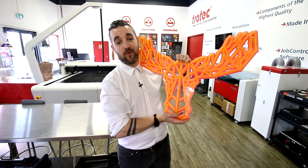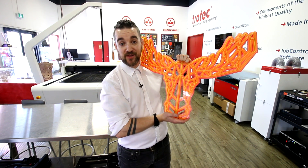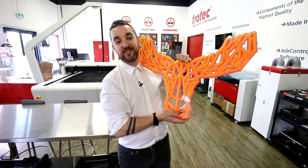Thank you so much for watching. If you're interested in learning more about the Troglass Neons, or maybe seeing if there's a promotion on them, you can check it out at the link in the description below. Be sure to like and subscribe — we'll see you again next week.